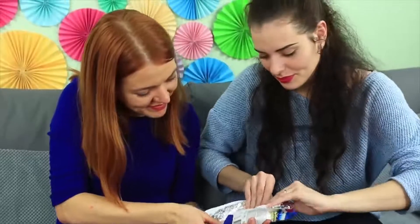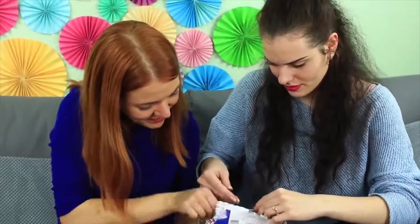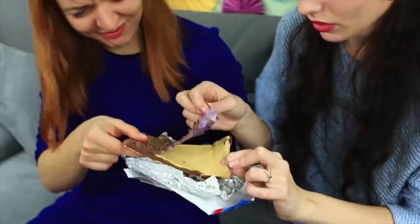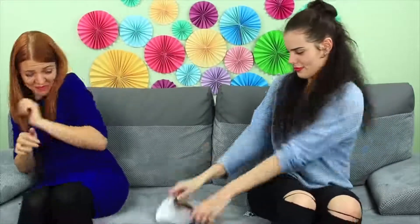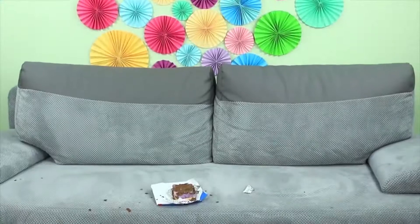The chocolate smells tempting. We're going to break off a piece, but the chocolate turns into something weird — bubble wrap and clay! It isn't tasty at all. We toss the fake chocolate to each other. We're definitely not going to eat it. She pranked us again. We'll teach her a lesson.